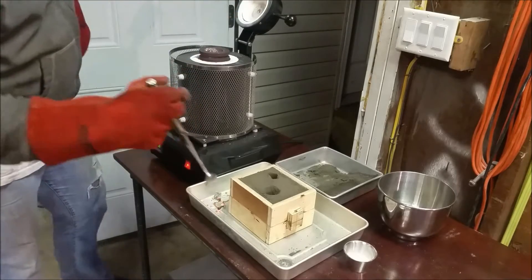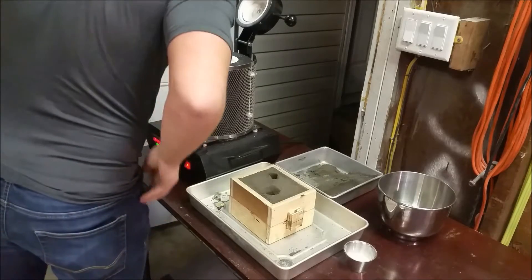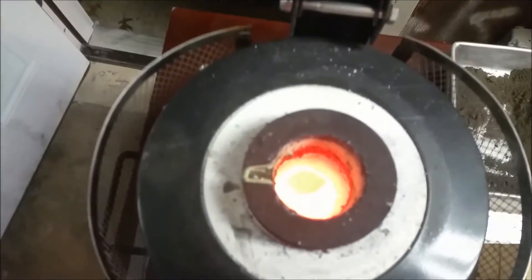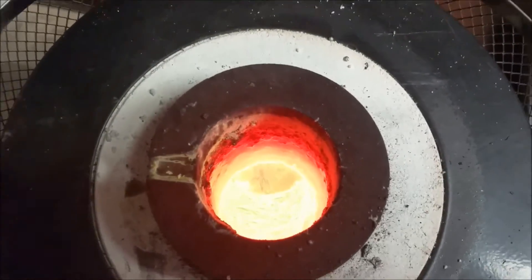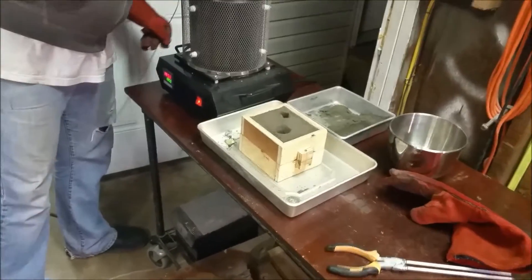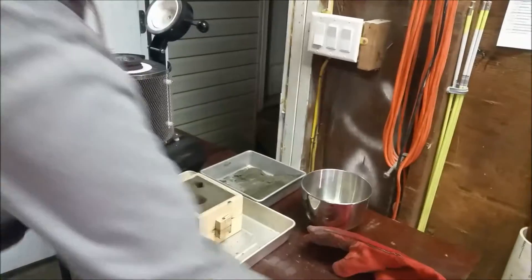Jack, look in there. See how pretty it is on top. There was stuff floating in there, but now you can see it's pretty — I don't know if the camera will get it, but it's pretty shiny and clear up there. So now we're going to put some borax in as a flux and give it a little stir.